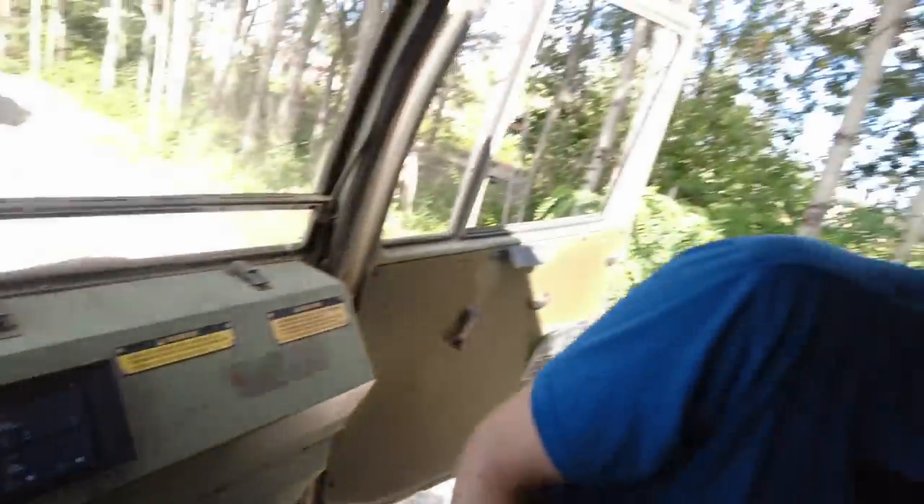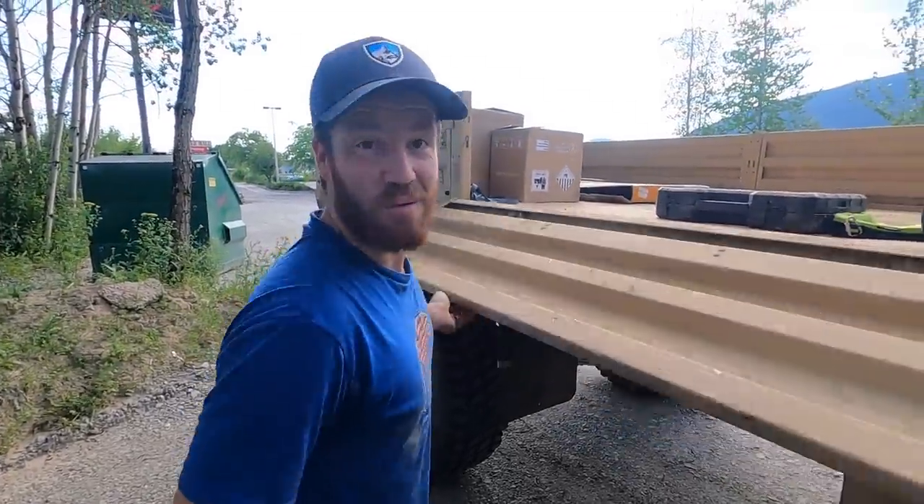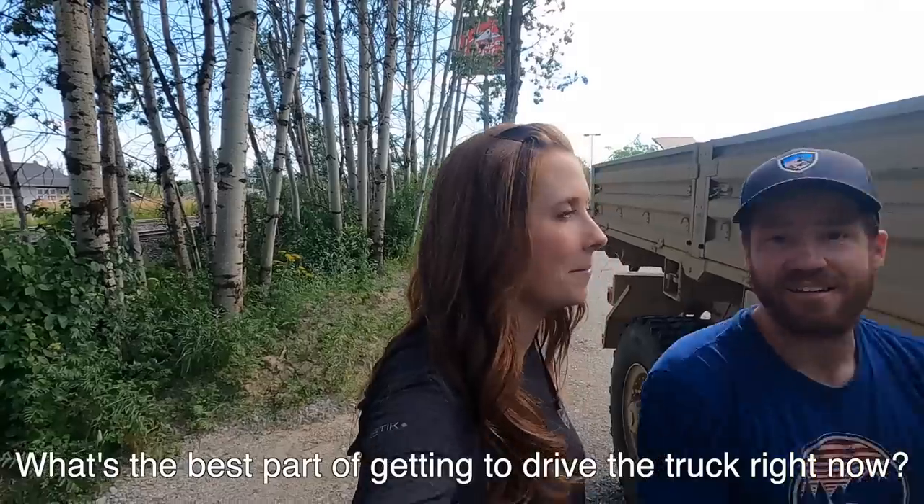This thing's charging, guys! I think we're ready to go. What's the best part of getting to drive the truck right now? Ice cream? Now we get to see if the alternator charging works — it's time to find out.